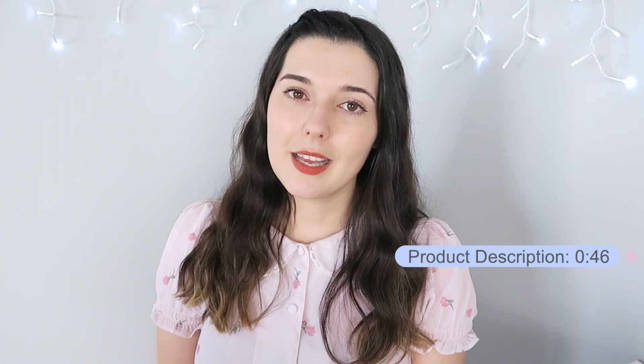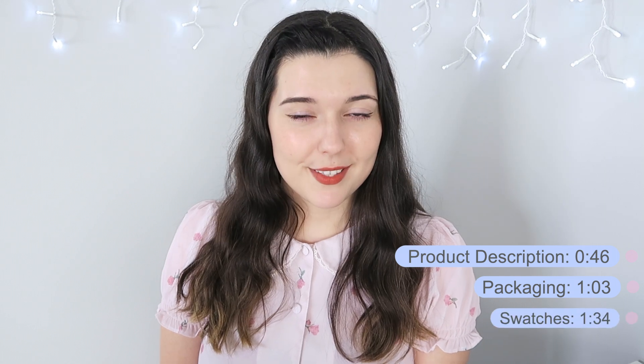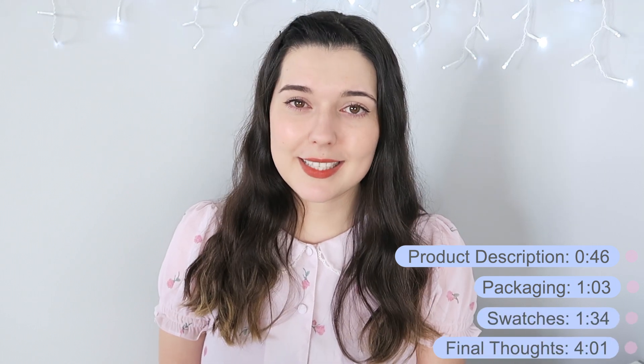So for these ones, like always, I am going to have a product description, packaging, swatches, and final thoughts. So if you'd like to skip to any of these points, please do so now. The product description says: soft mousse-like lip tint with silky velvety finish. Its highly adhesive and moisturizing formula glides on lips smoothly and offers long lasting color. The Dried Fruit Edition comes in four colors: dried persimmon, tomato, lychee, and mulberry.